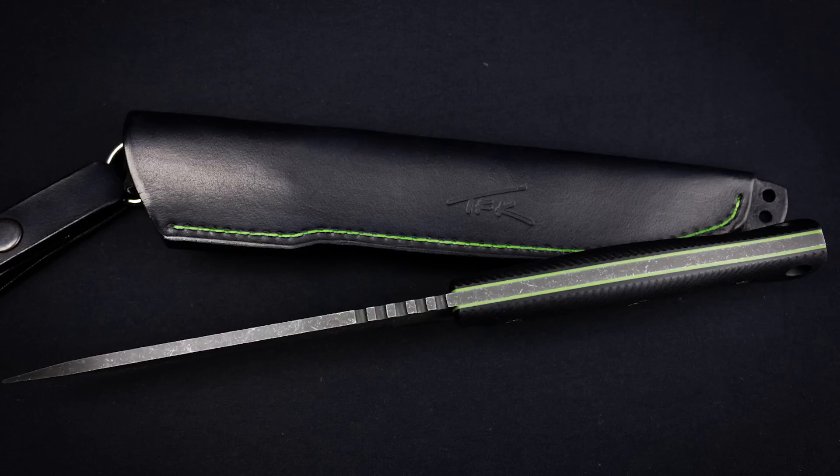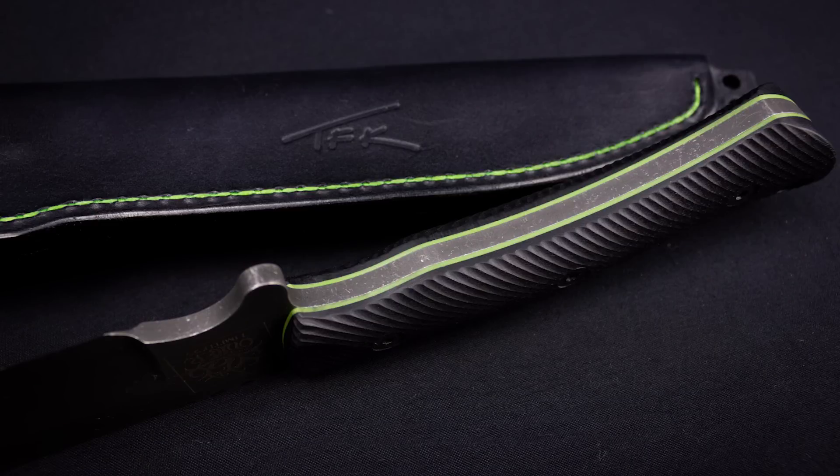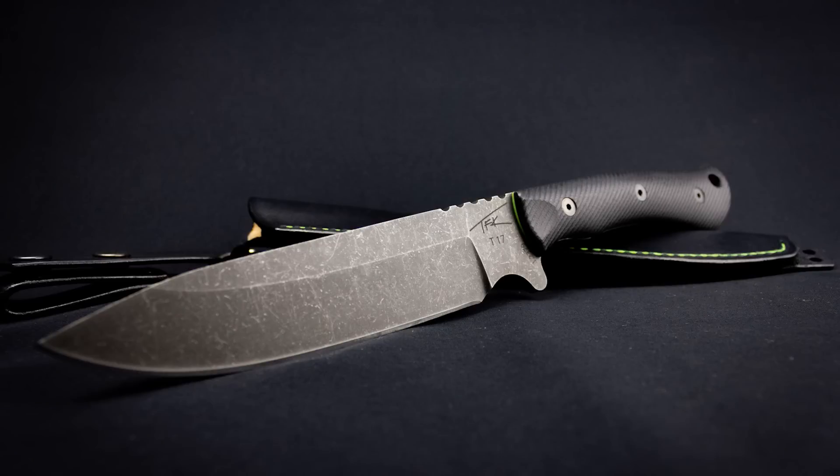I think it looks absolutely great. A big thanks to the people at TFK for their hard work and dedication to get this project done. I'm absolutely proud to have teamed up with those guys — they are totally amazing at what they do. I can't recommend their work enough. Please support Tanev Family Knives. And now, after you've seen all the thought that's gone into this, all the process behind the scenes, and what it took to build this knife and why I chose to work with this company...